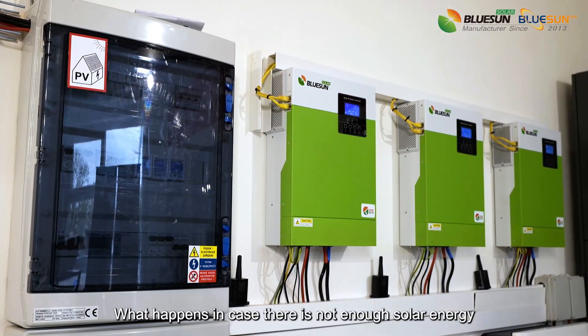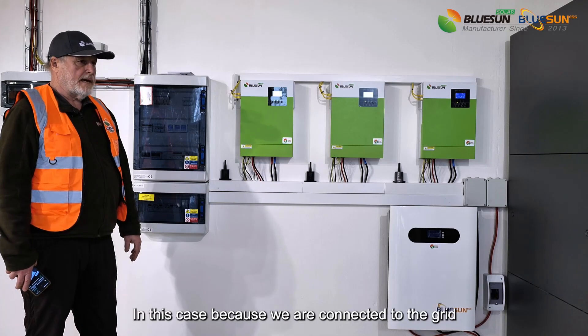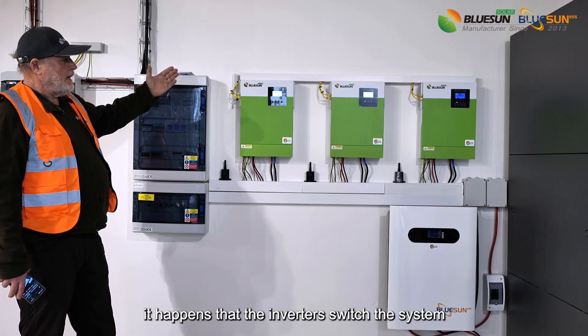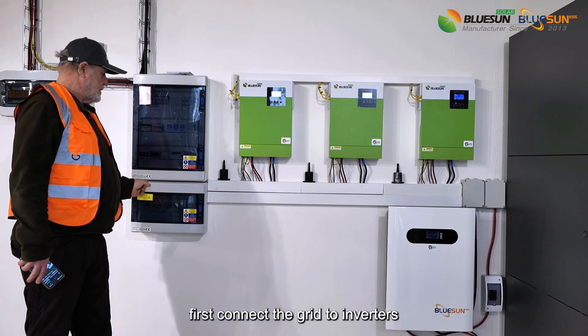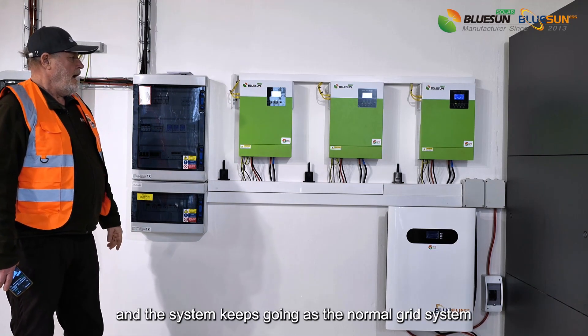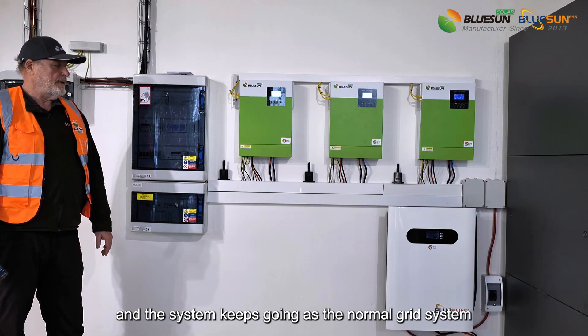What happens in case there is not enough solar energy? In this case, because we are connected to the grid, the inverters switch the system — first connecting the grid to the inverters — and the system keeps going as a normal grid system.